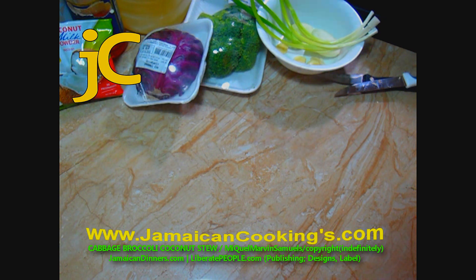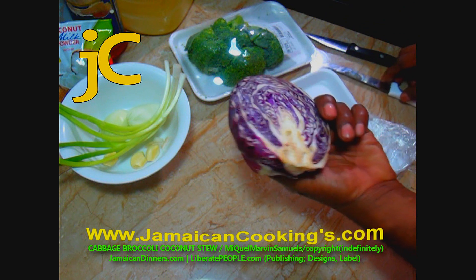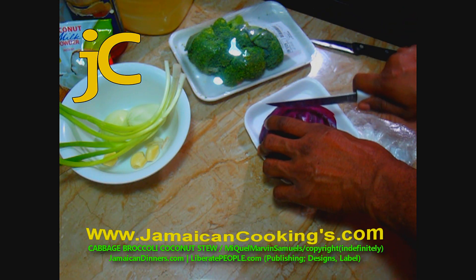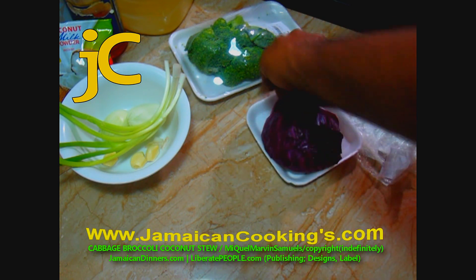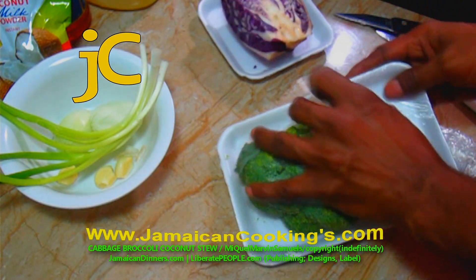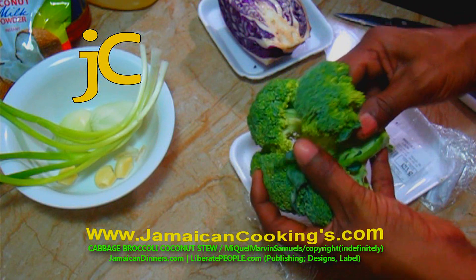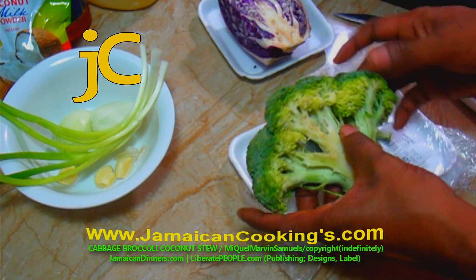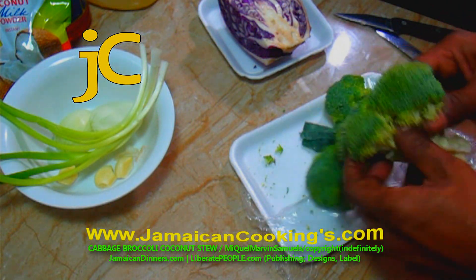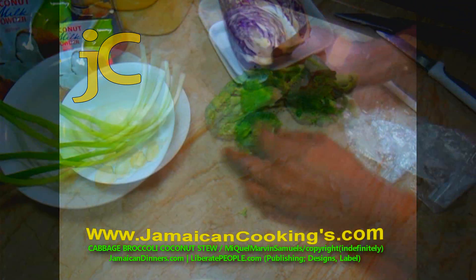The recipe calls for two cups of shredded red cabbage — it looks purple but the name is red cabbage. I'm using half of a small red cabbage. For the broccoli, we're gonna use several crowns — at the end of the day you want about a cup of broccoli florets. Remove the leaves from the broccoli, break apart the florets into smaller pieces, then wash it first.